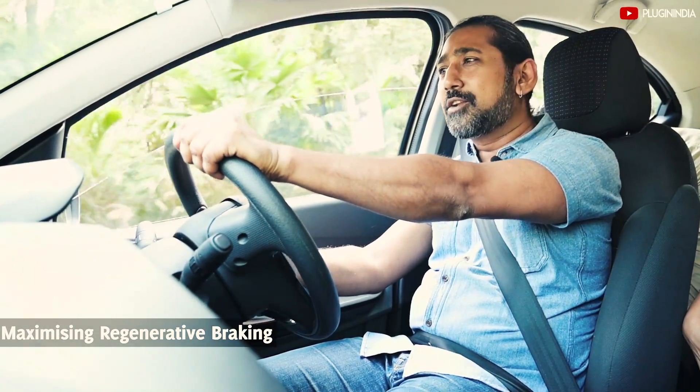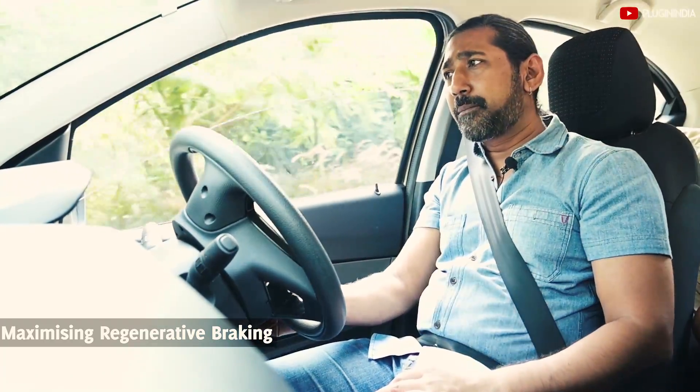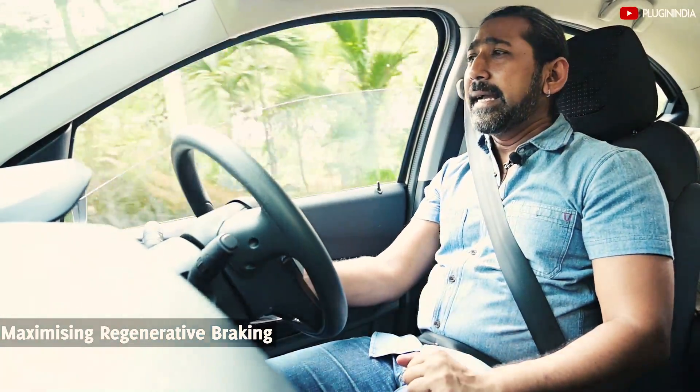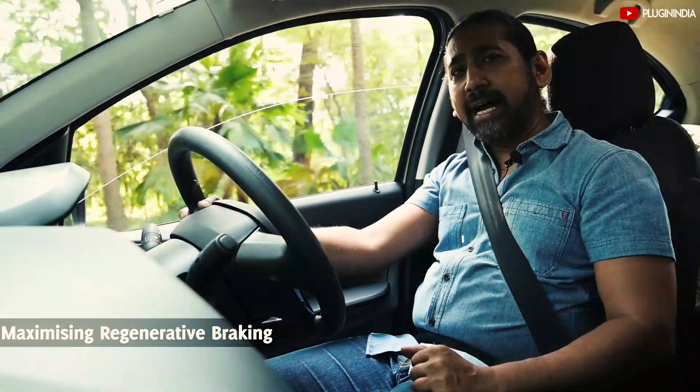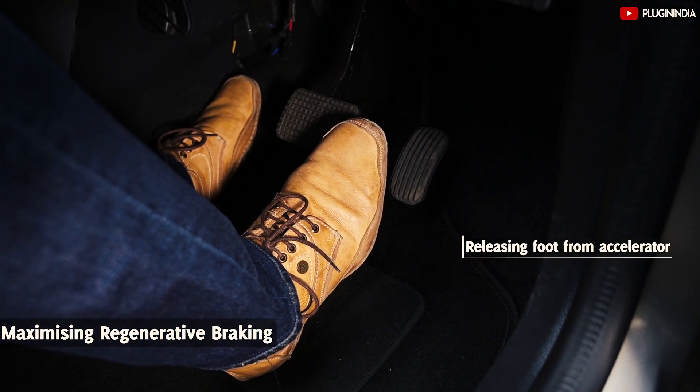In all electric cars including the Tigor there is regenerative braking, so when you take your foot off the pedal or when you brake, it sends energy back to the battery which leads to enhanced range. Release your foot from the accelerator whenever you want the car to slow down.